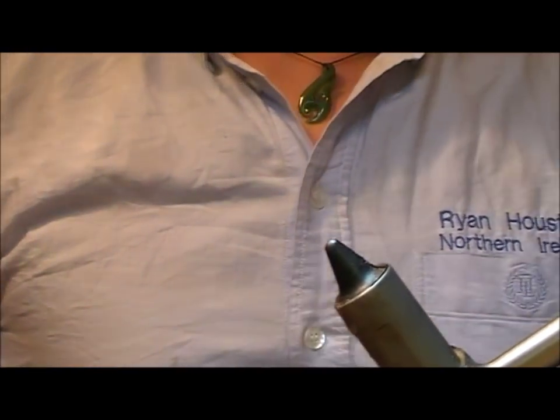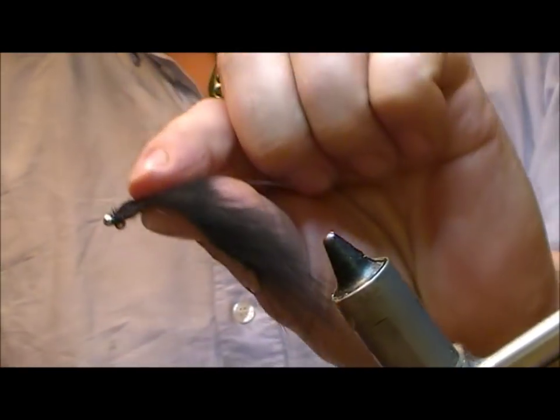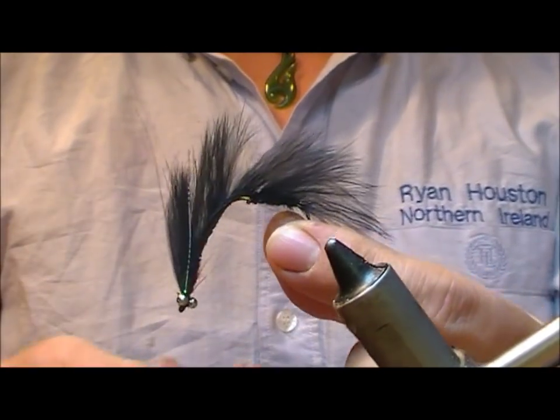I'm going to show you how to tie a basic snake fly, a black one this time. These have become very popular for fishing for rainbows these days.